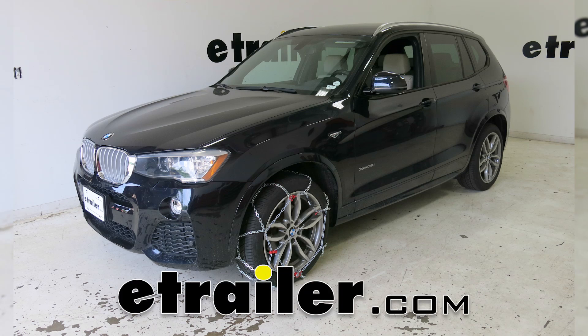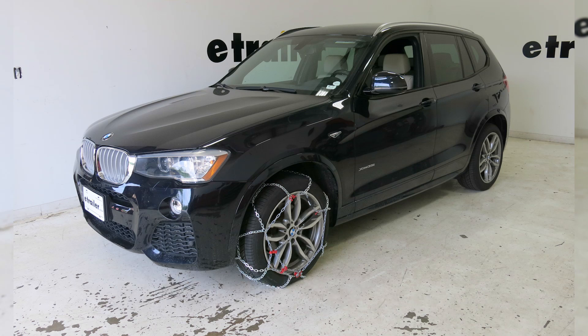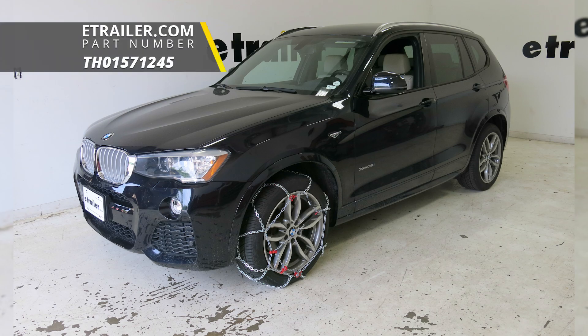Today in our 2015 BMW X3, we're going to be taking a look at how to install the Koenig Standard Snow Tire Chains.